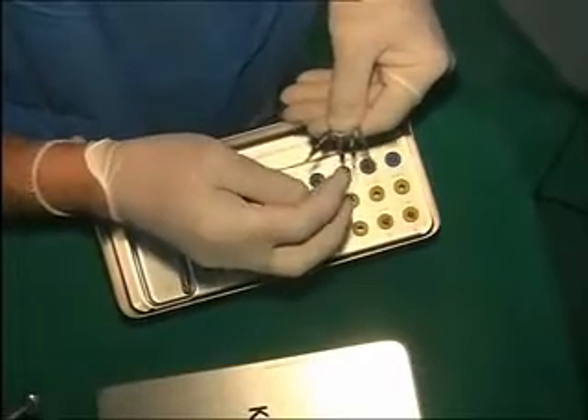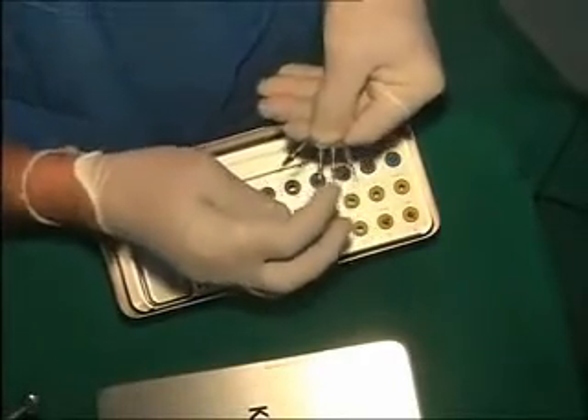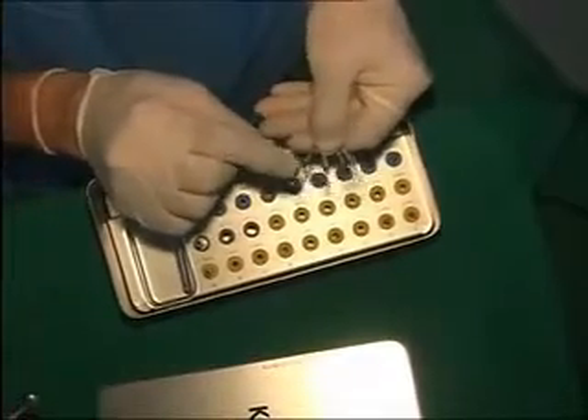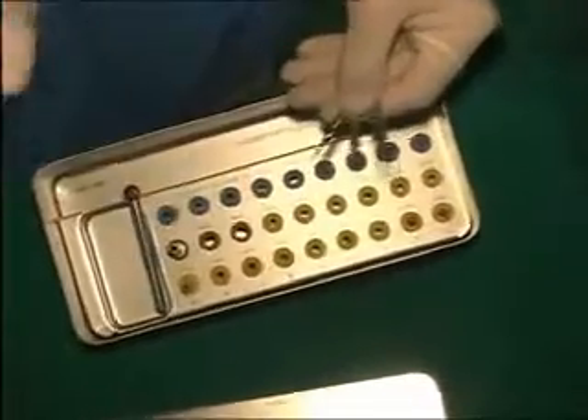So the thinnest is first, second, third, fourth — DOS 1, 2, 3, 4. Then they have got the markings: 8, 10, 12, 14.